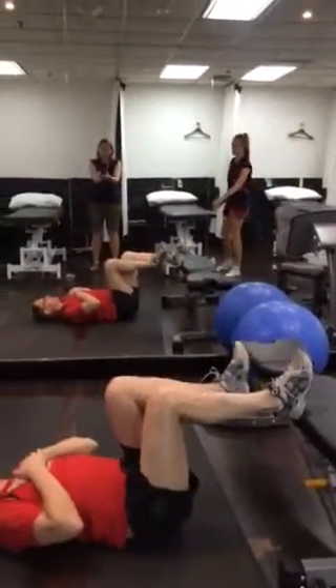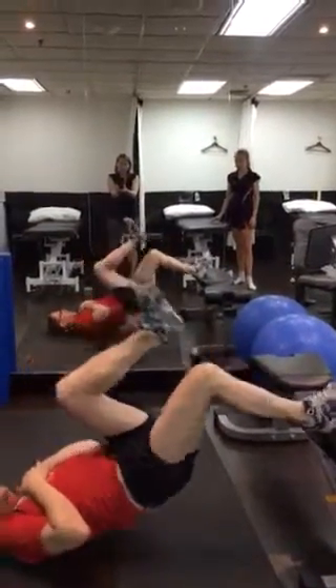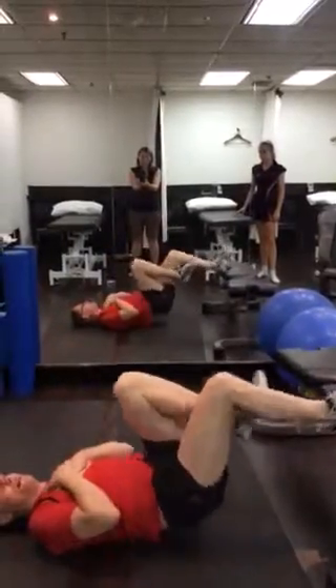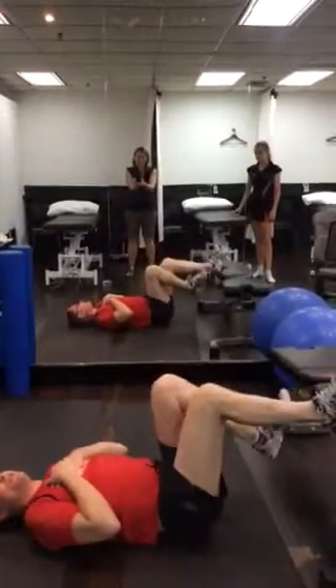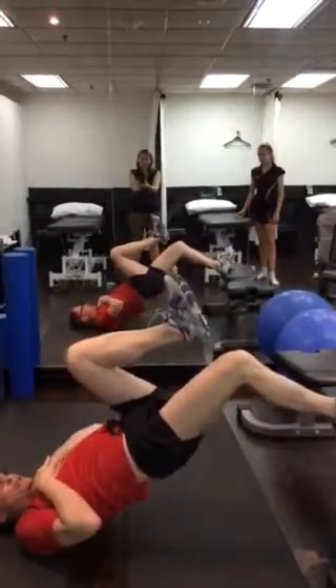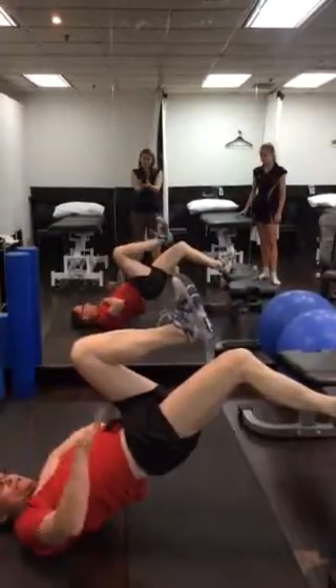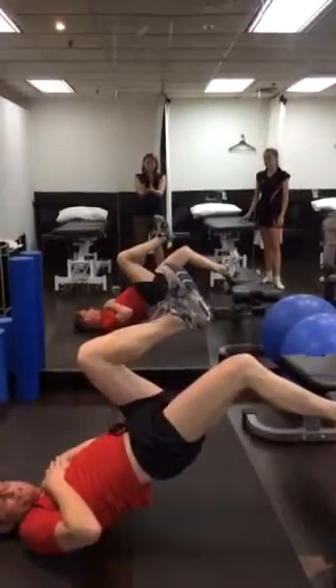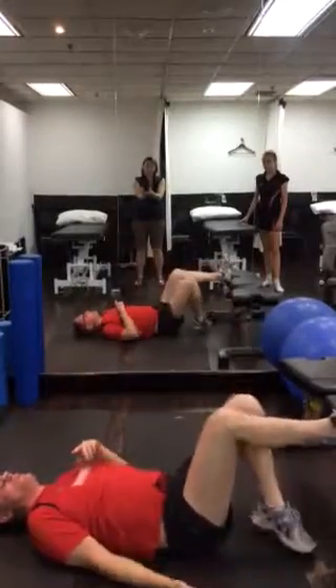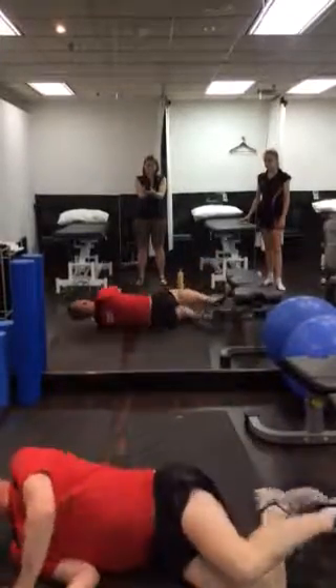Exercise one is just lift ups in this position. One way of varying this is that we'll get you to go through and start with 50s. If you find these too easy after a while, you can do a drop down and a catch — dropping it and then having to push up quite fast. You'll feel that right through the hamstring.